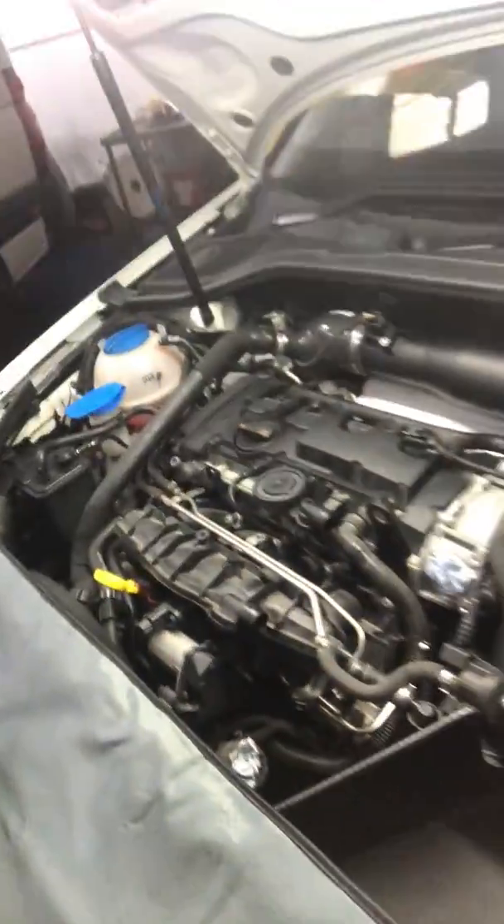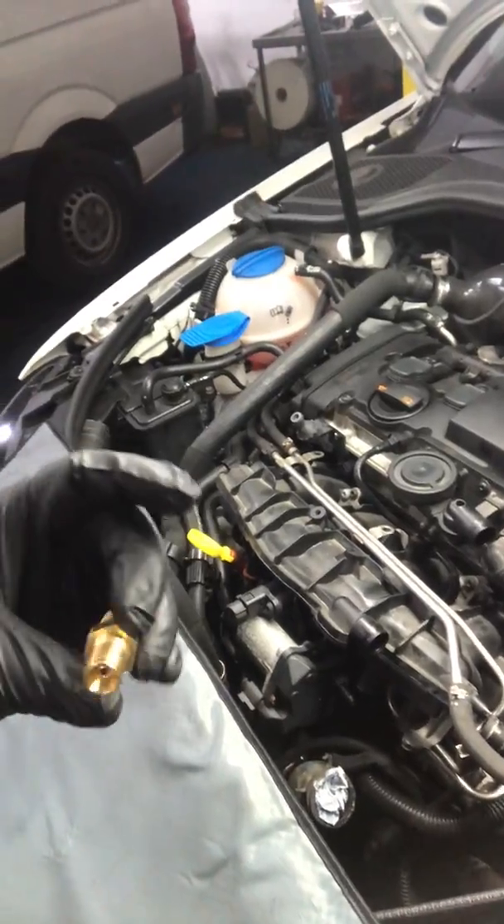RS4 fuel pressure valve guidance on how to fit without removing the intake manifold. Basically, if you want to fit one of these which is usually needed if you go stage two plus on a TFSI engine, or whatever reason you want to fit one to up fuel pressure.